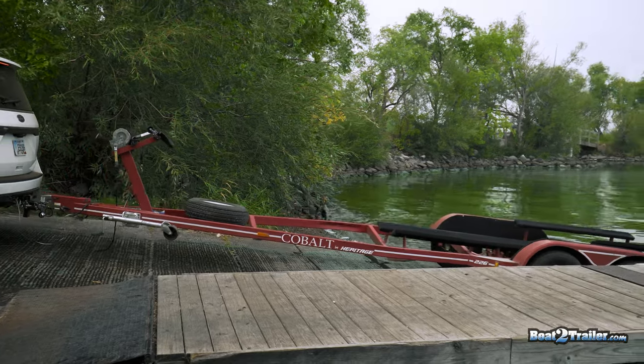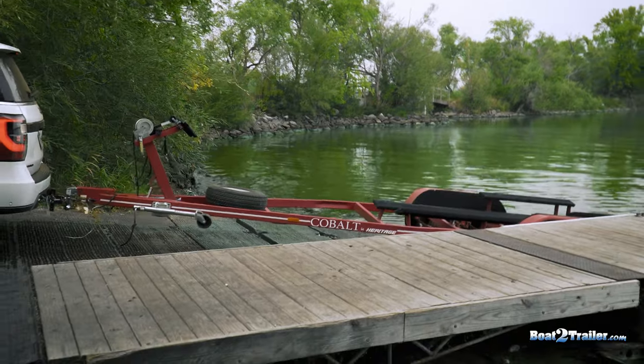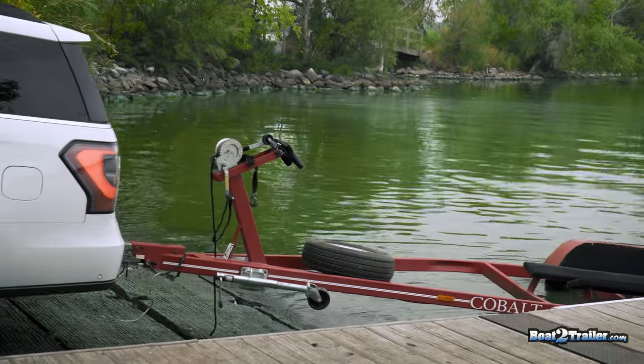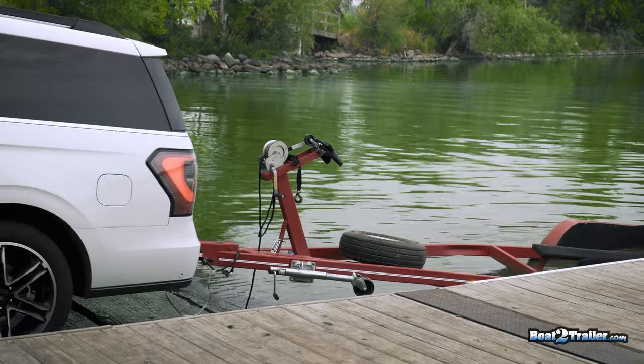Let's demonstrate how simple it is to load a boat by yourself when using the clamp on boat-to-trailer. The boat is already tied to the dock. You can back your trailer into the water slightly shallow — this will make for an easier loading experience.